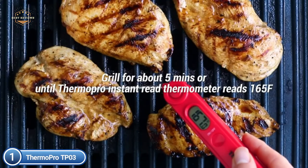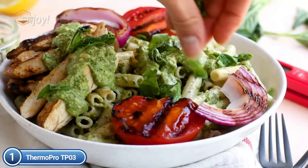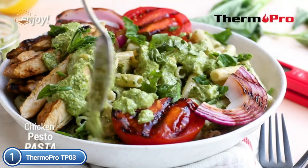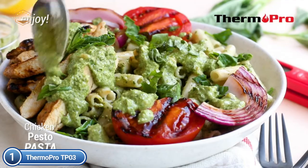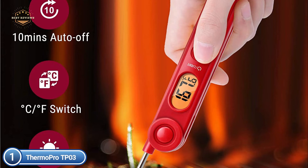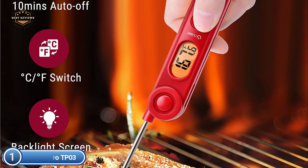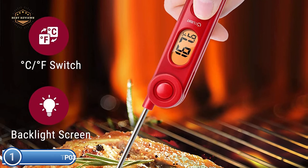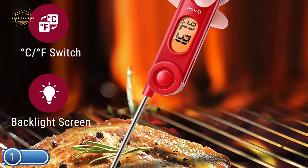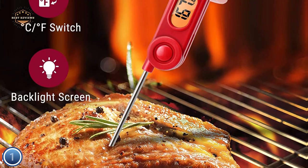Don't over- or under-cook your meat — achieve the perfect temperature just like a professional. You'll get an ideal temperature each time you grill or cook. The fast reading system achieves an accurate temperature reading in just 3-5 seconds. The LCD display is ultra-clear, and the fold-away probe is designed for safety and cleanliness. Lowering the probe can determine the temperature more quickly and precisely.